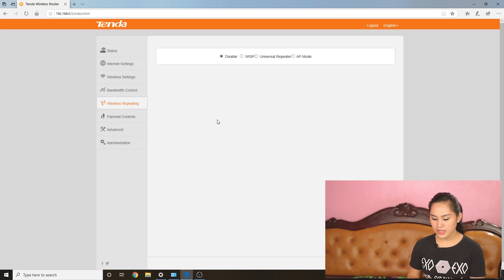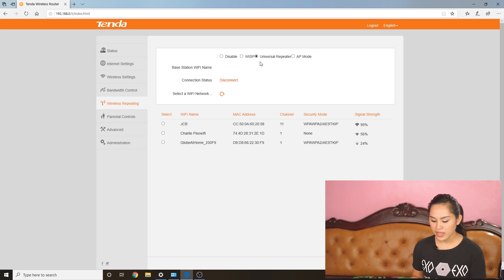Moving on — next up is the speed test. To do a speed test, we need to connect to our internet. I'll use the universal Wi-Fi repeater mode to try out that feature. First, go to the wireless repeating tab and select universal repeater mode. It will connect to a Wi-Fi network and broadcast it. Once selected, you can see available Wi-Fi networks — I'll select JCB, which is my internet connection.